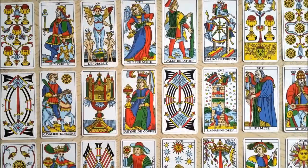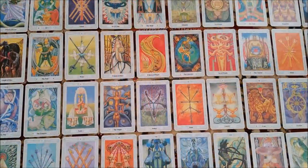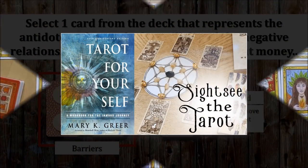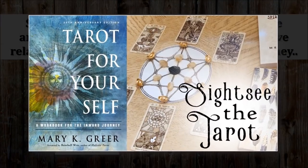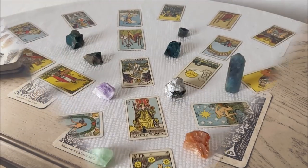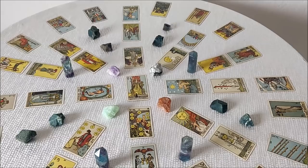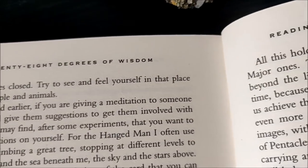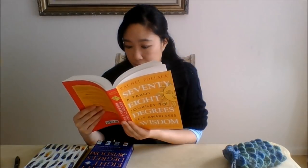Sightsee the Tarot is a series on my channel through which I take you on a tour of tarot books, spreads, techniques and tips, different decks, and more. In a previous Sightsee the Tarot episode, we explored Mary Greer's Prosperity Mandala. Today we're going to gain another perspective of how to work with mandala designs and the tarot. We are dipping into Rachel Pollack's 78 Degrees of Wisdom, a tarot book that needs no further introduction.